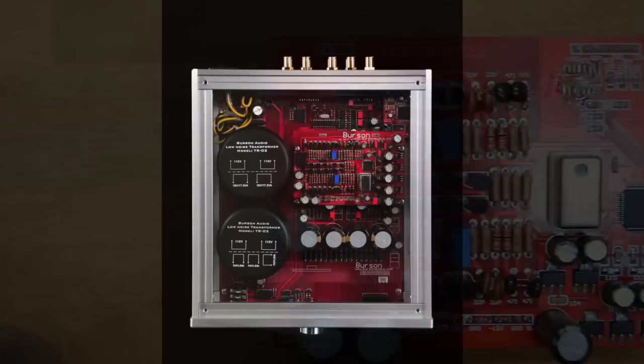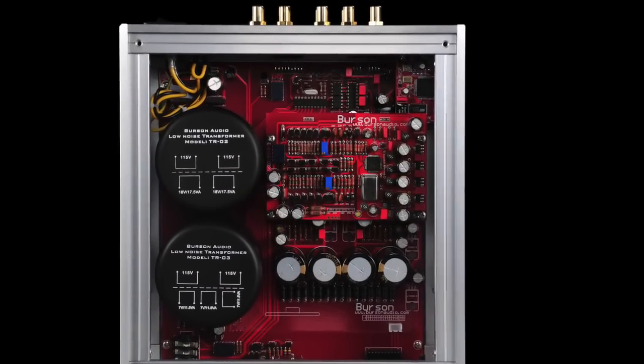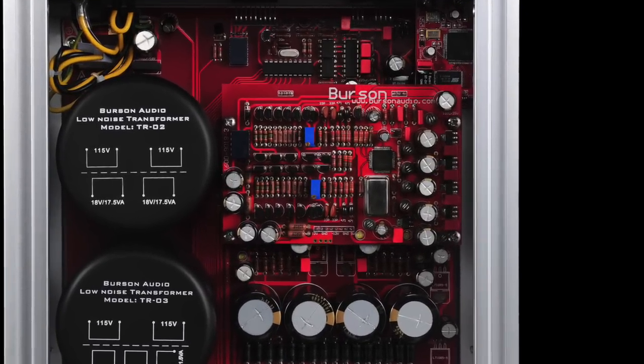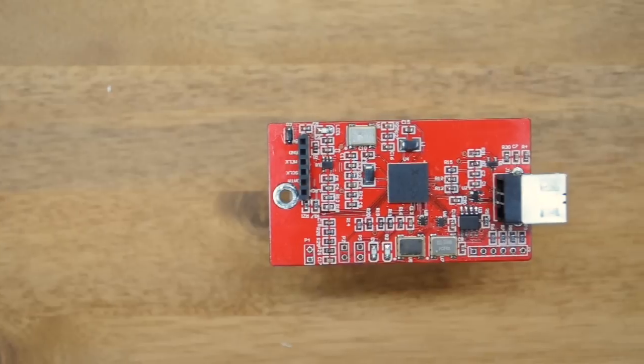On the digital front, the Conductor V2 features the flagship ESS Sabre DAC, which is the most expensive and highest-performing DAC chip in the world. The V2 pushes this amazing chip to a new high using completely new supporting circuitry and an independent power transformer.